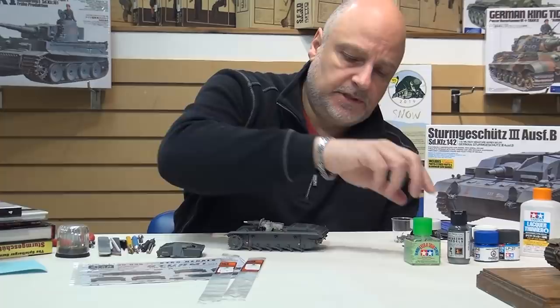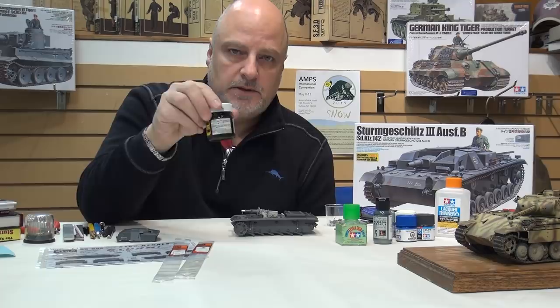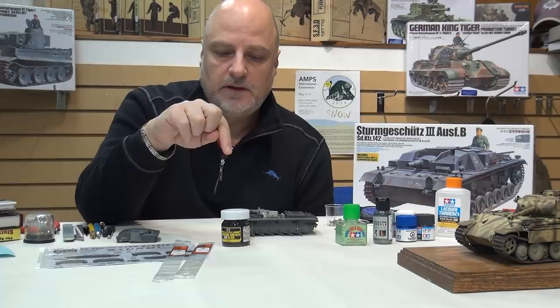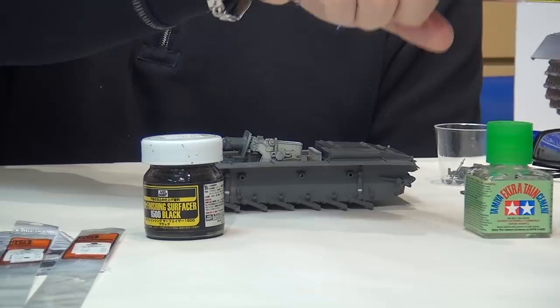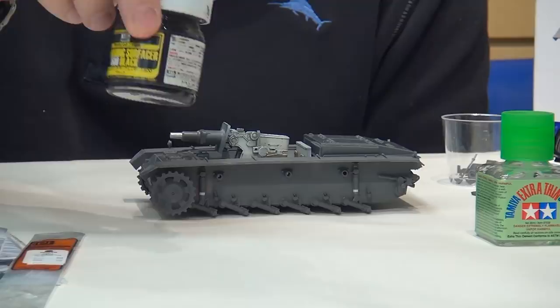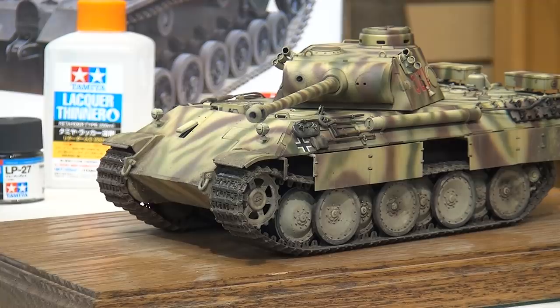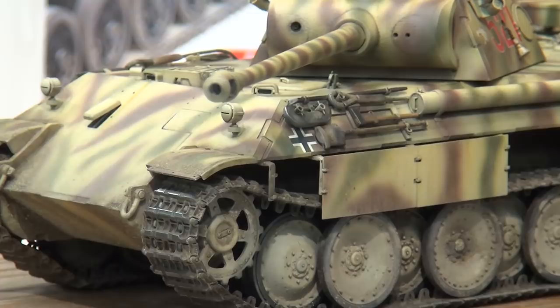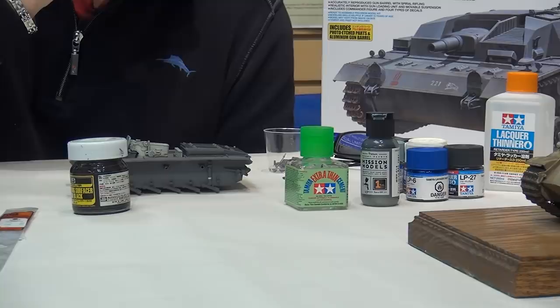When we talk about paints, the first thing we're going to do is prime it. My go-to primer is Mr. Surfacer, and because this is a gray vehicle I'm going to use Mr. Surfacer black, thinned 50/50 with their leveling thinner - that's a great primer. On the Panther, which is a dark yellow vehicle, I mixed the black with Mr. Surfacer mahogany about 50/50 to get a dark brown, because spraying yellow on top of black would take a lot of warmth out of the color. A dark brown is a better base for dark yellow, but for gray I think black is the way to go.